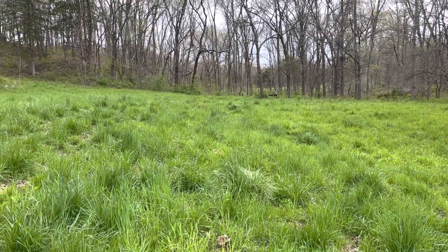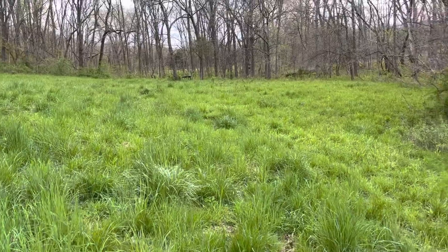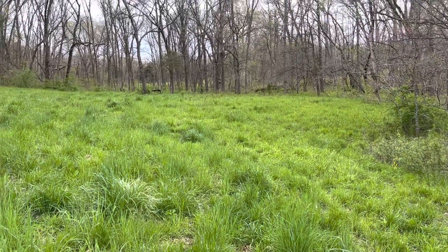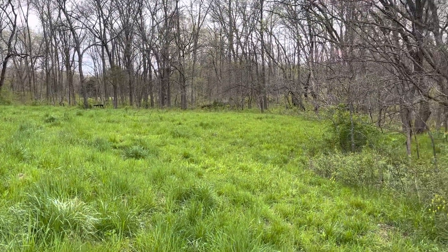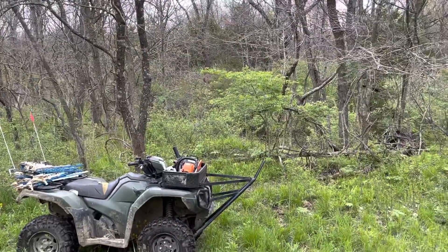Good day folks. This is Greg Judy at Green Pastures Farm. It's a beautiful May — actually May 2nd — and David and I are over here getting the wires put in for the bulls.